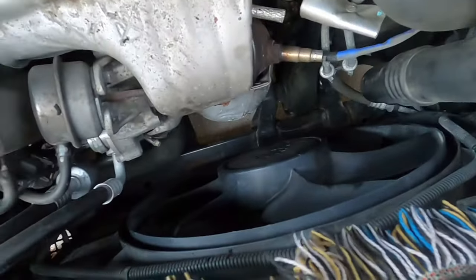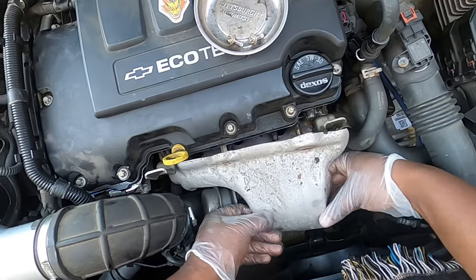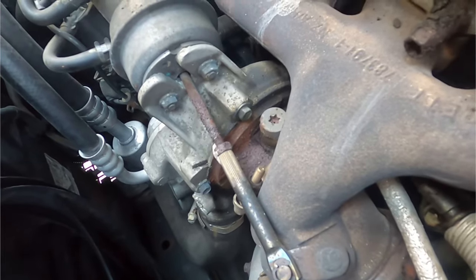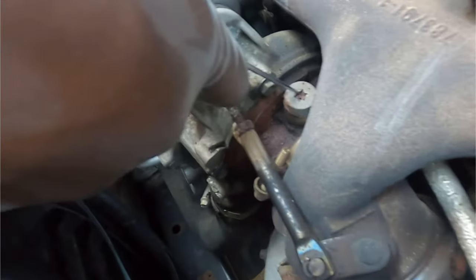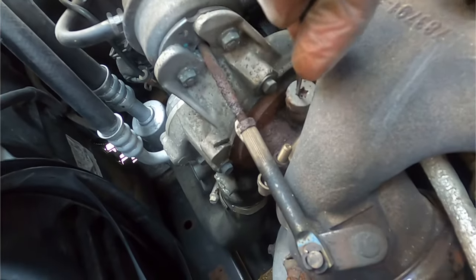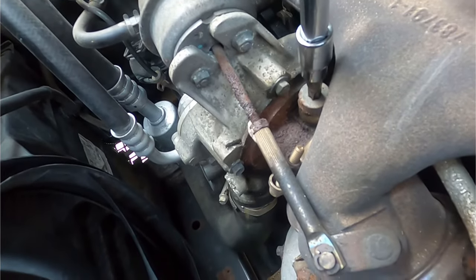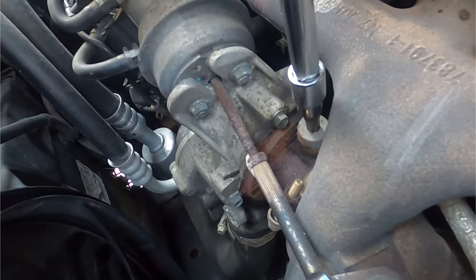Pull this up and out. Anytime you're working with torx bits, if you don't have a good connection you can strip them. It's always good to scrape out any debris that might be in there so you get a nice clean seat. This is a T45 — break it loose and here we go.